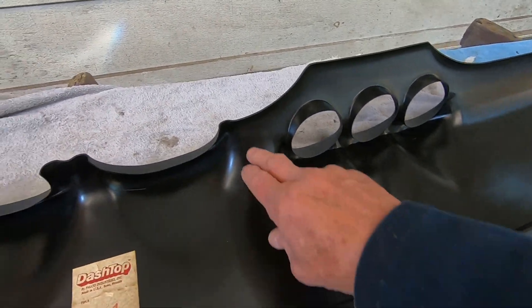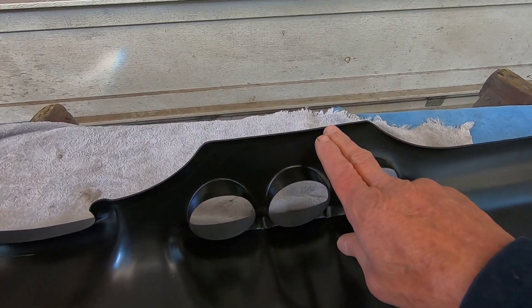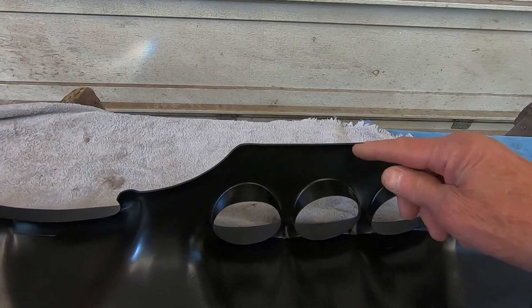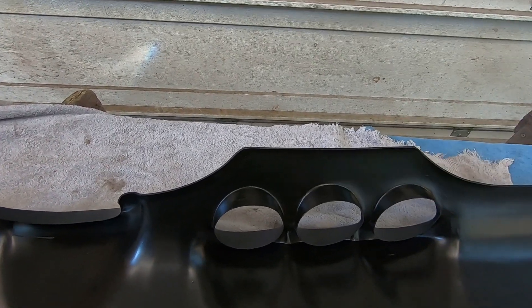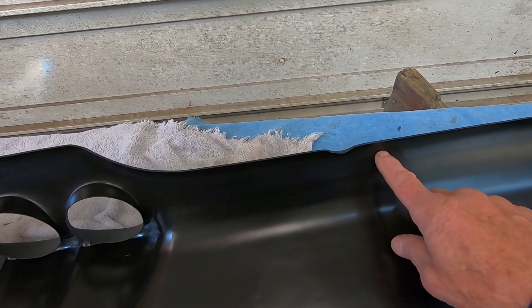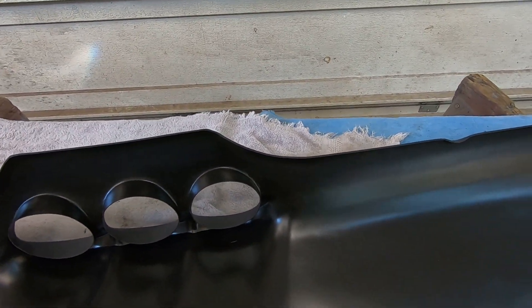So you just put it around the outer edges. I'm not going to get real close to the edge because when I push it down on the dash I don't want to squish it out around the sides looking all nasty. I'll come back in about three-quarters of an inch or so and put a bead all the way around.